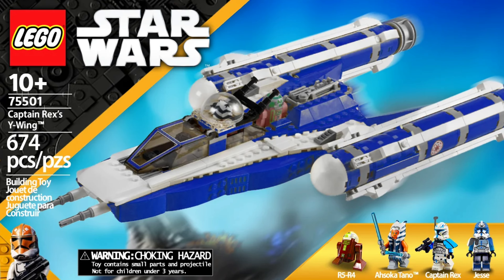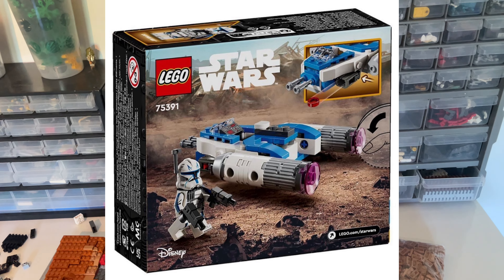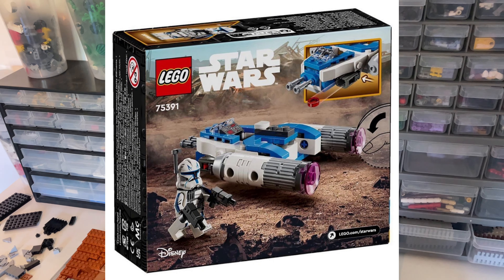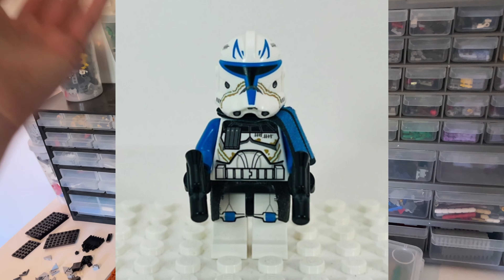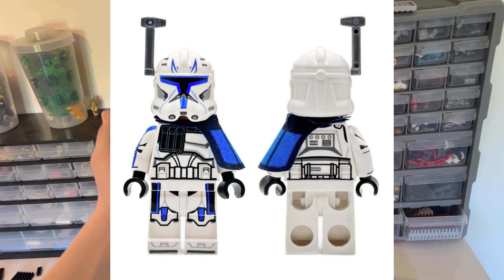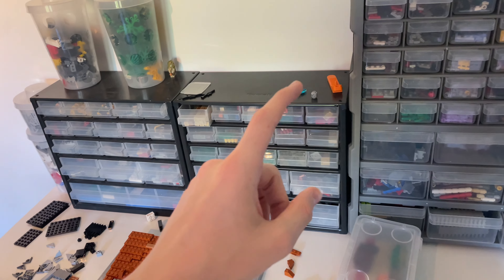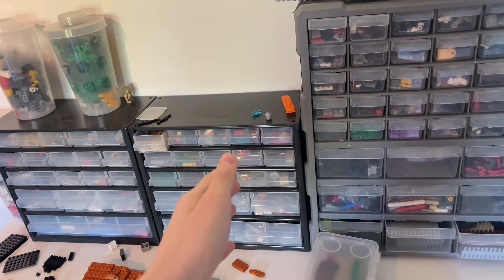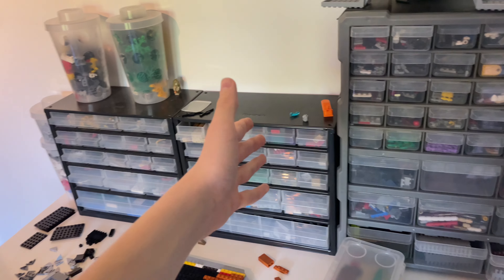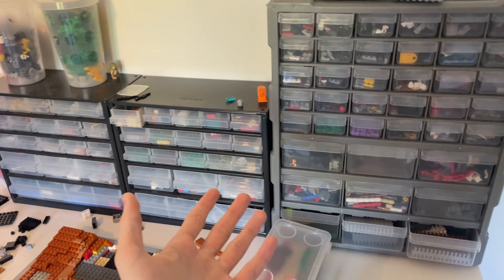It's really sad they went with a micro fighter instead of a minifigure-scale Y-Wing. But I'm excited because I'm getting Phase 2 Captain Rex — I don't even have the 2013 one. At $13, I'm probably buying at least three of them. I'm in Europe so they release June 1st for me; North America gets them around August 1st. I don't really think this minifigure will skyrocket in value, but you never know.